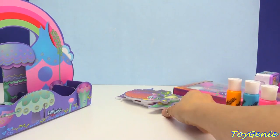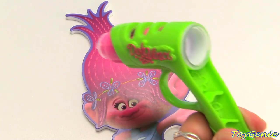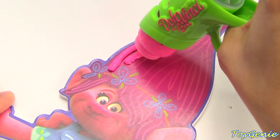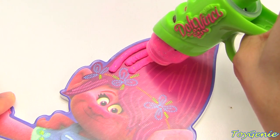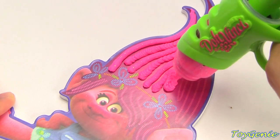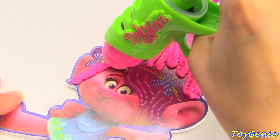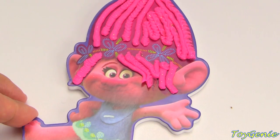Let's design Poppy first. To use the styler, all you have to do is plug in the Da Vinci, put this part in the back, and then squeeze. I'm going to squeeze her long strands of hair. You can change up the design to what you would like — you can have it straight, you can have it slightly wavy. Looking super cute!